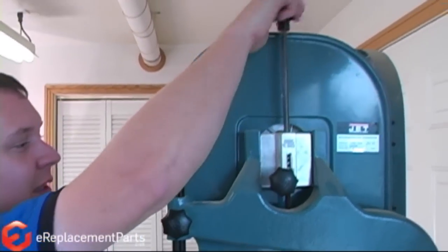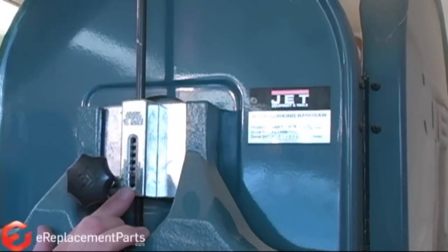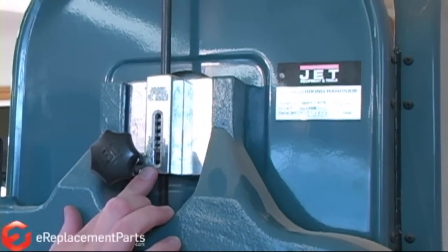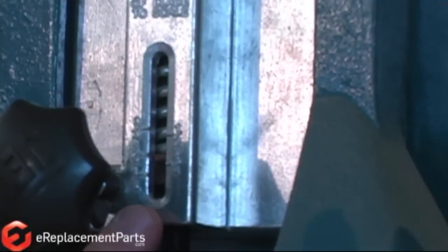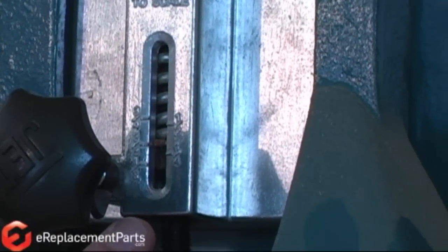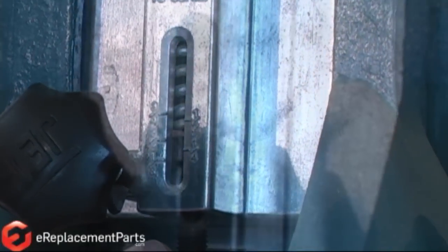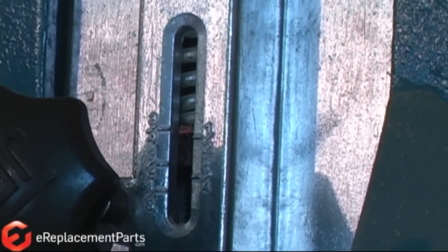Now we'll go ahead and apply the tension back onto the blade. You can see the indicator working its way up on the scale. We'll stop when the indicator gets to the three-quarter inch mark, as that's the size of blade we're using. Right about there will be good.